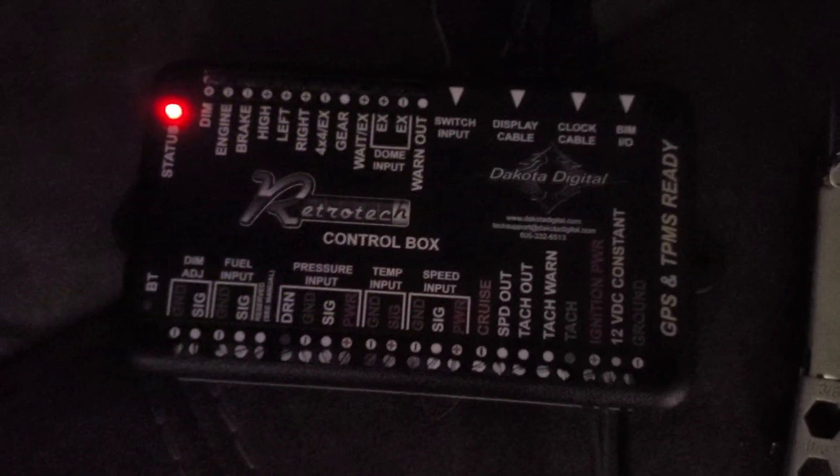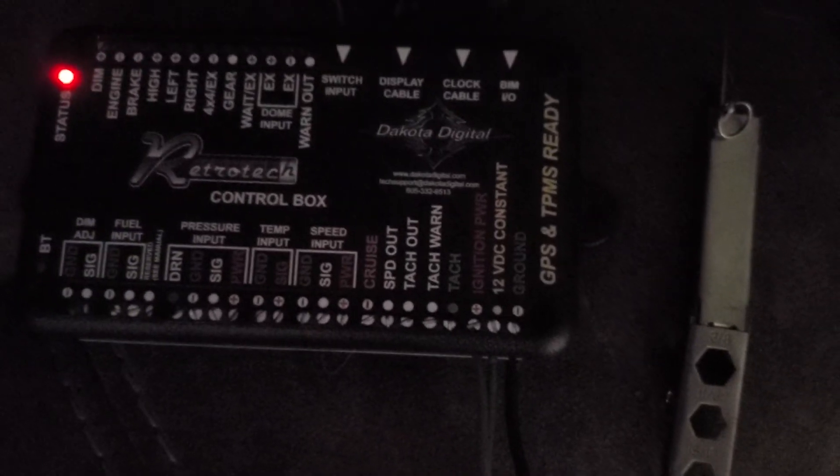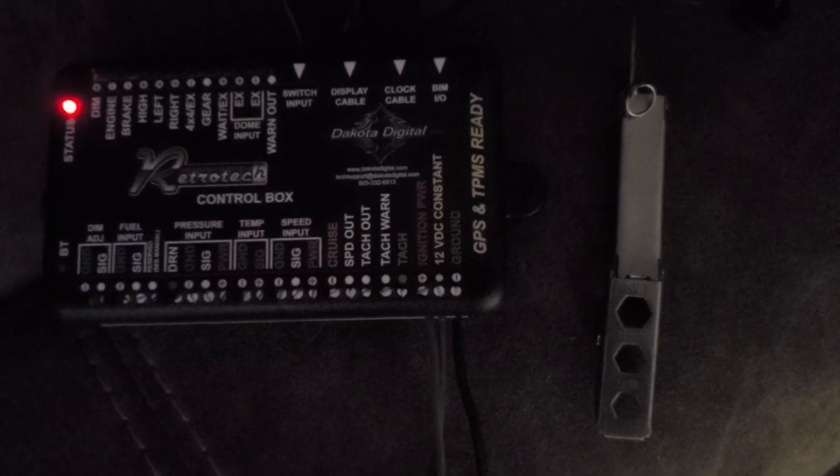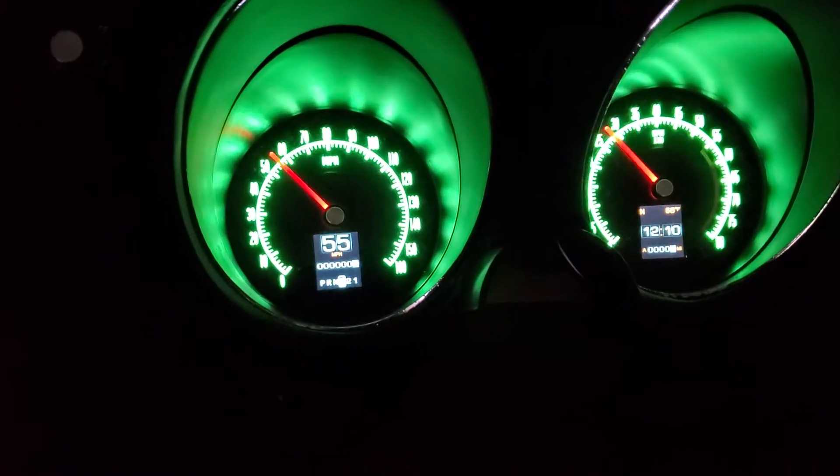This is the board here that you hook into. Right now all I've got is power going to it and a ground. You have ignition power, then you have switch power, and a ground — that's all you have to hook up just to make it work. You actually enter the setup mode on the gauges themselves by holding the switch.